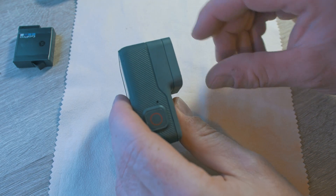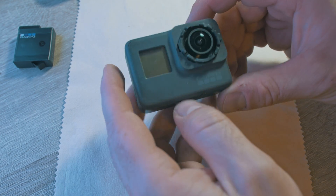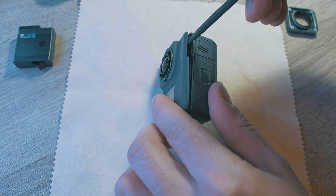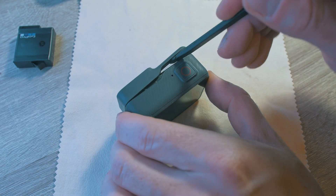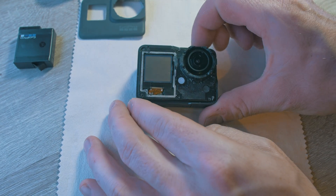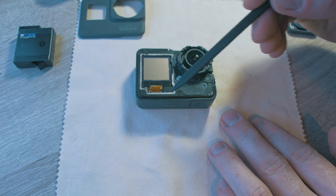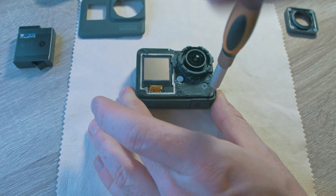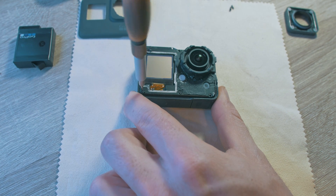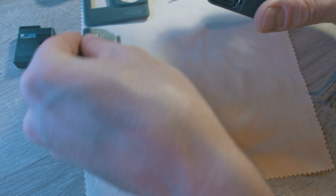Remove the front glass by pulling and twisting. Now it's time for the front cover — gently pop it. Sometimes it needs to be heated up; there are no screws holding it. Now we need to open the GoPro. There are 6 screws; they are T4 bit for a standard screwdriver. Remove the charging door and open the GoPro.